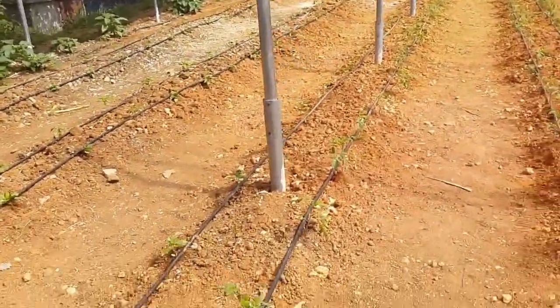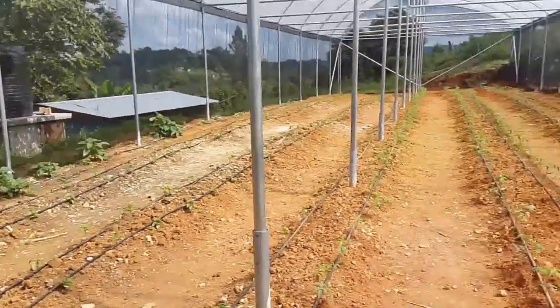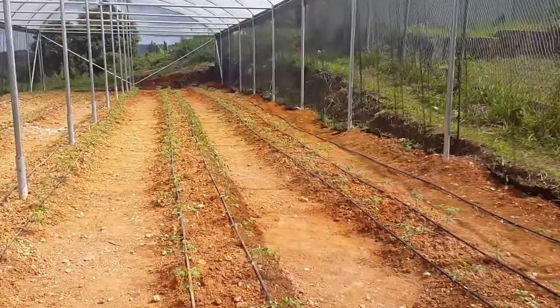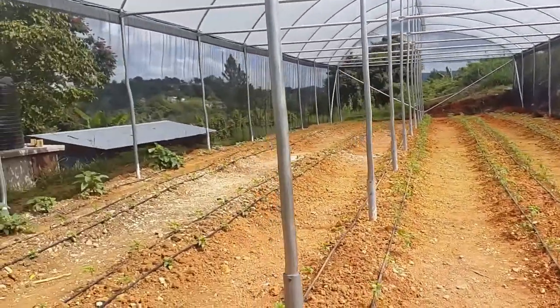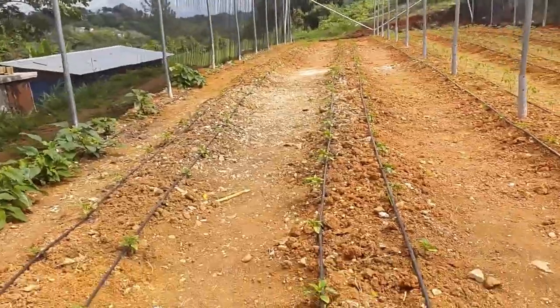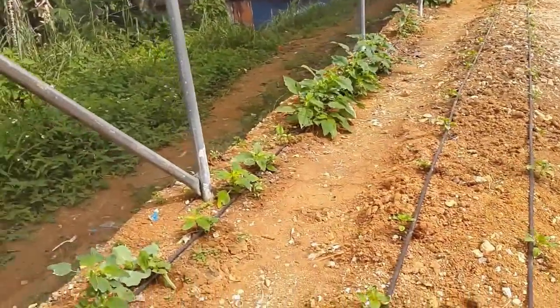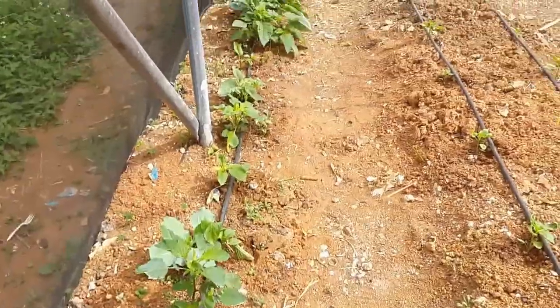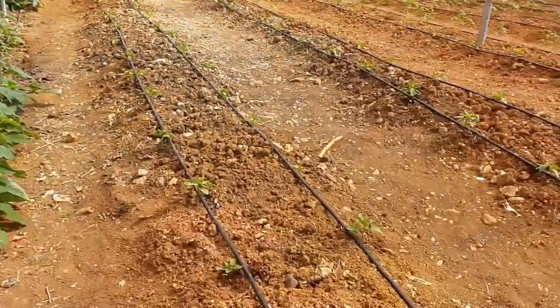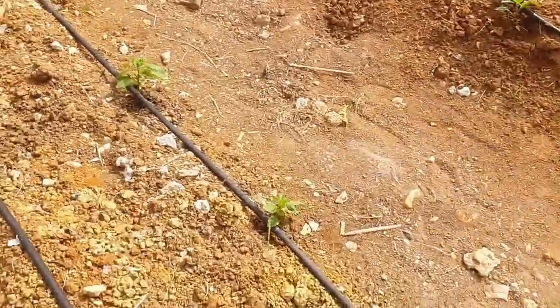There should be a foot bath here for killing bacteria off your feet. As we enter the house, you can see the drip irrigation lines. On one side we have tomato, on the other side we have sweet pepper, and on the sides we have various crops that we're experimenting with — over here you can see cabbage and some callaloo, just for experimental purposes.